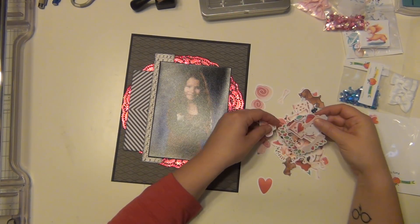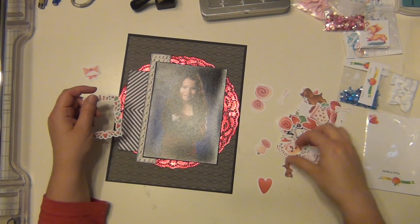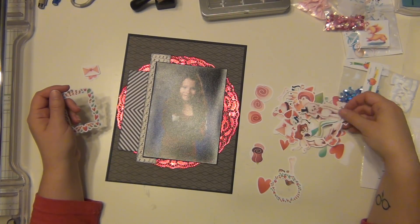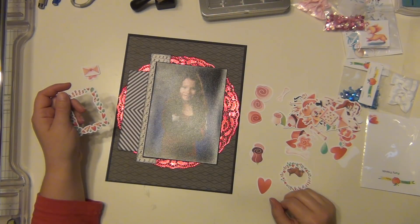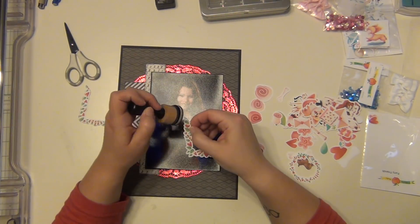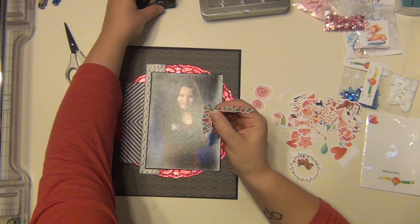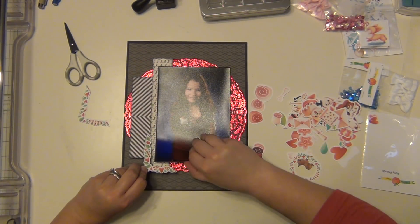I want to use some flowers and I'm going with reds versus pinks — darker colors if I can. I really like these roses; they're gorgeous, almost like rosebuds, so I'm going to use a couple of those. I also want to use this frame and cut it in half so I can use a little bit on top and a little bit on the bottom in the corners of my picture. I went ahead and inked the edges of those as well.